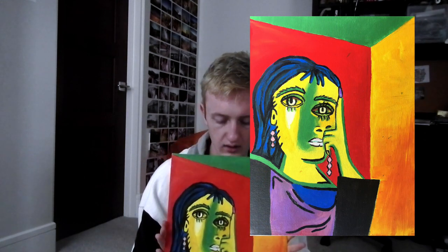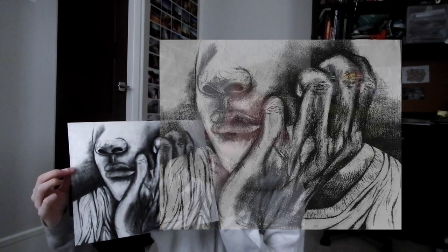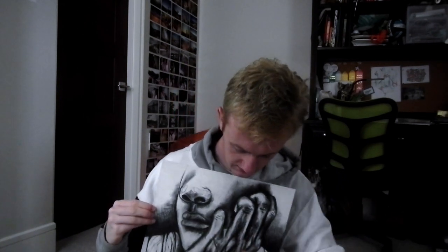This next one is an acrylic painting of a woman, very inspired by Picasso — it's supposed to be a cubist portrait with a lot of bright colors. I'm not really too comfortable with painting so this one was kind of difficult, but I'm still a fan of it. And this one right here is a charcoal drawing of one of my friends. I just took a photo of him in class and drew it. This was my first time using charcoal — I'm pretty happy with how the veins on the hand turned out.